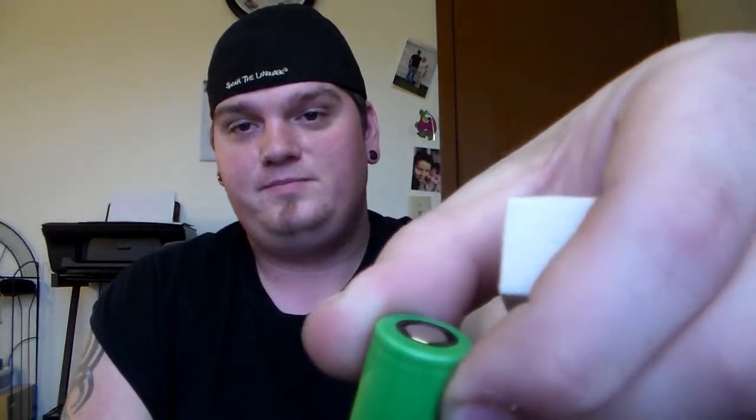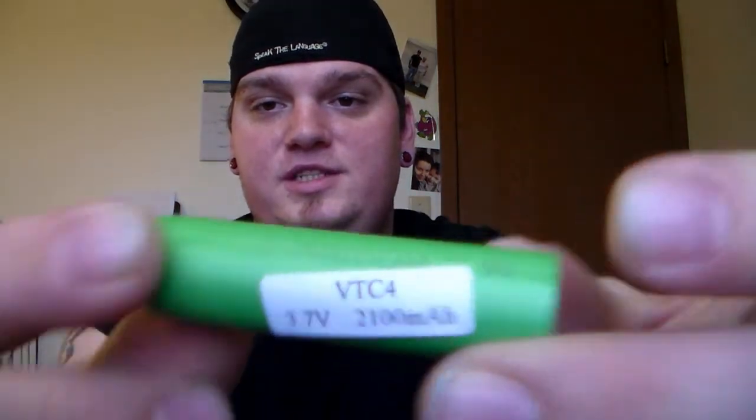They are 2100 mAh, 3.7 volt VTC4 and they are US 18650 batteries. They come with a sticker on them probably so you can read it a little better because there is some fine black print on there that tells you it's a VTC4 battery. These are unprotected. These go best in your mechanical mods, all the way down to I think 0.3 ohm resistance, so that's kind of nice. I guess these are like the safest battery for mechanical mods because I did in fact purchase my first mechanical mod.